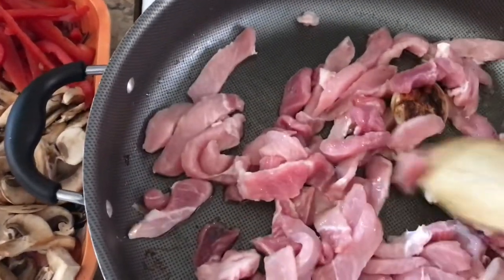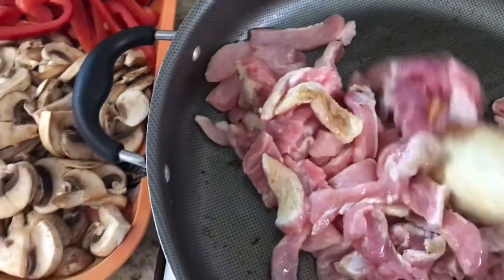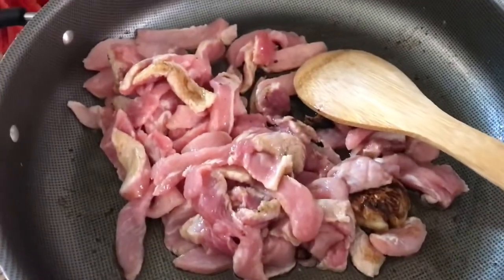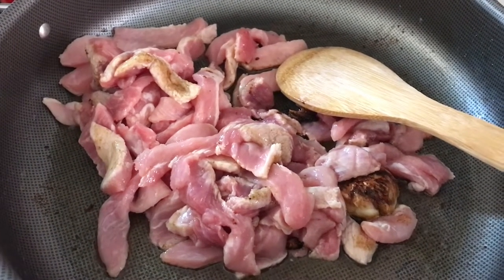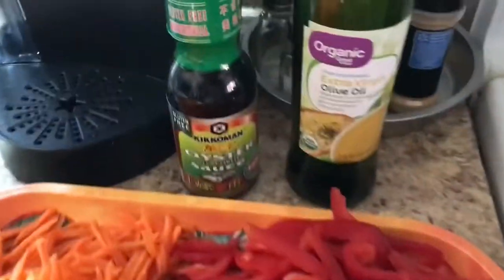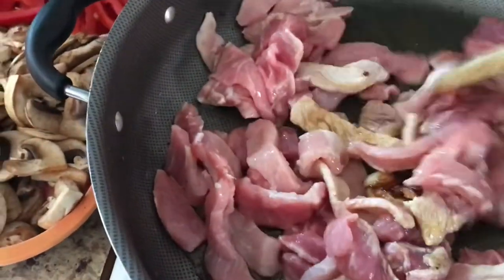Like I said on my previous video, my channel is very unpredictable — you don't know what kind of video I'm going to upload every day. So if you haven't subscribed, please do subscribe. I'm going to go ahead and cook this pork before I add the next ingredients. The oil I use is olive oil, and I'm going to put a little bit of oyster sauce for flavoring.